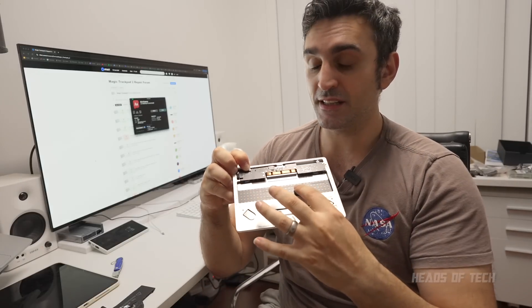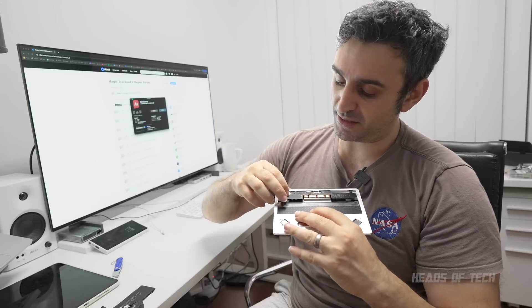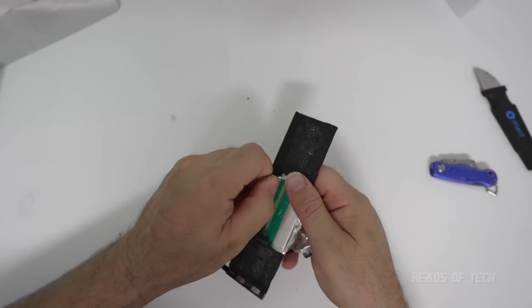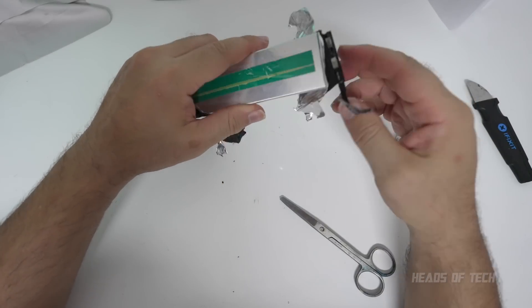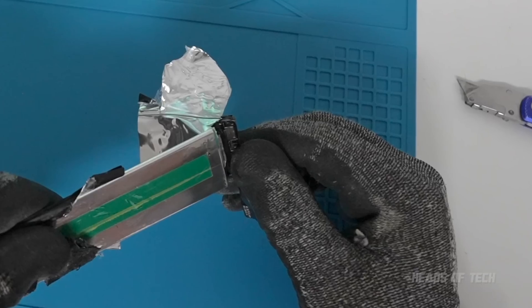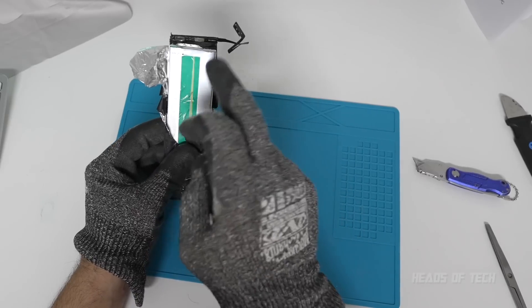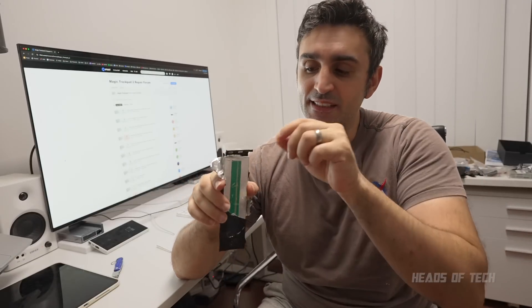I got some scissors and I cut it at this point here, but that didn't actually fix it. When I plugged it in I figured it might make a connection and get it all working, but unfortunately it still doesn't make that clicking sound. I guess what you'd have to do is remove the PCB further down. There were some sparks there so I probably don't want to be messing with this too much — definitely some sparks. This looks like a fire hazard.